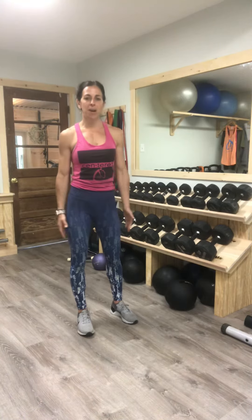Hi guys, Jen here from Oxygen. I am going to show you four variations of the squat that you can plug into my home workout blueprint program.